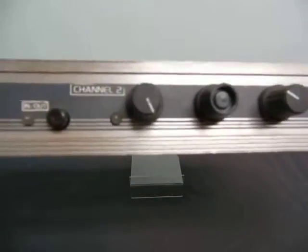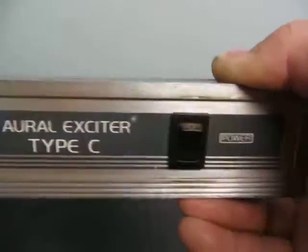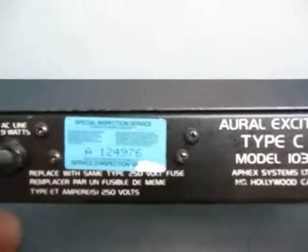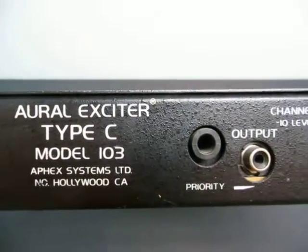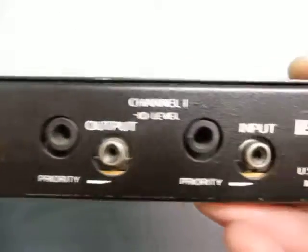You've got channel 1 in and out, channel 2, and power. It's an Aureole Exciter Type-C Model 103. You've got two channels on it, input and output.